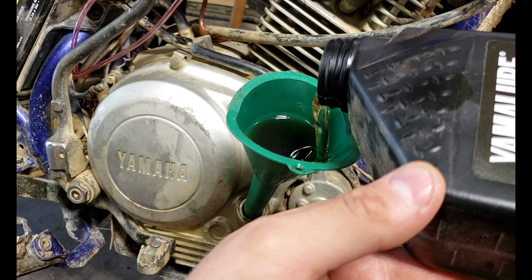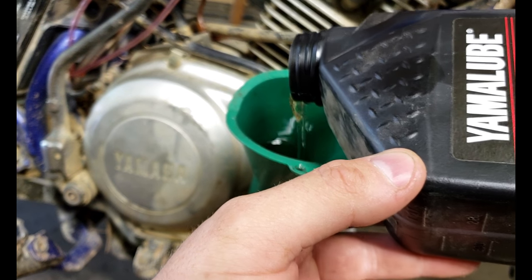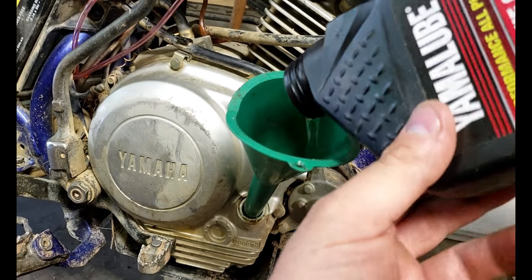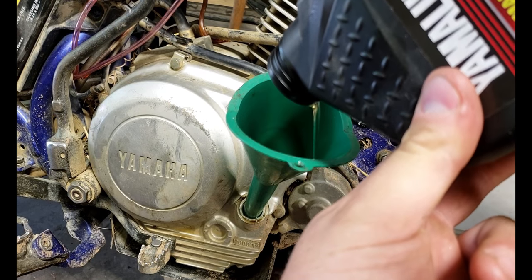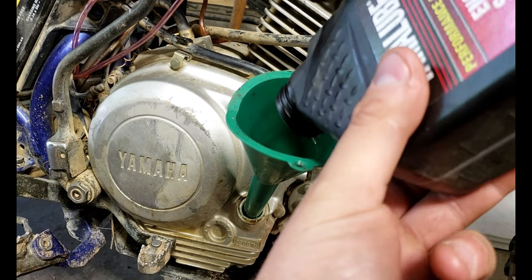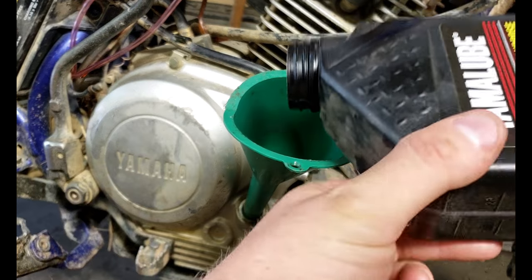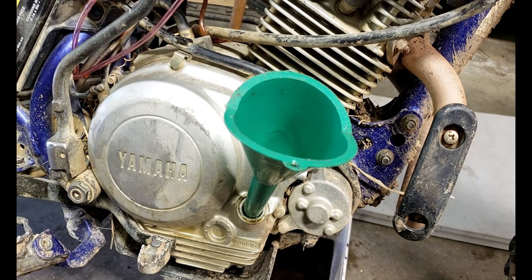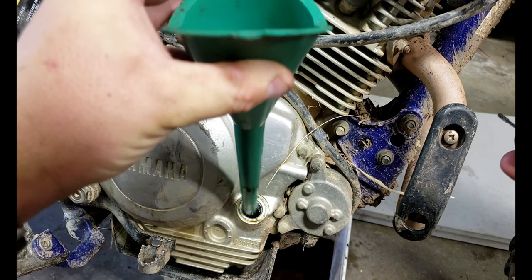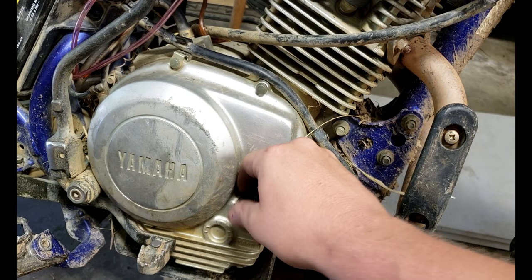You have a little dipstick on your filler plug, but there's really no reason to fret about it. If a motor this small is burning oil you're going to know it — it's going to be smoking like crazy — and it would still take forever to burn through all this oil. As long as you're changing it regularly and you have no leaks and the motor's running, you're probably going to be okay. Just put your 1000 milliliters of oil in it and go.